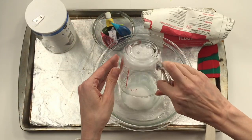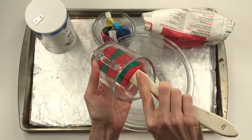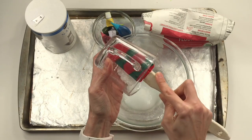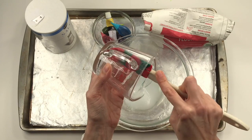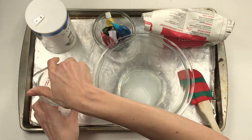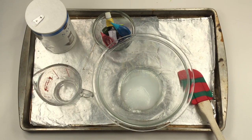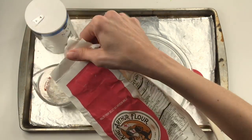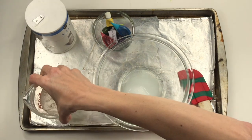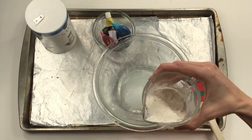I'll pour the salt in, and now I'm going to add a half a cup of flour — that would be double of what I just used of salt and water. Then I will mix all of my ingredients. If you don't have food coloring, you will stop right here after all of your ingredients are mixed. If you do, then you'll follow along with me for the next step.